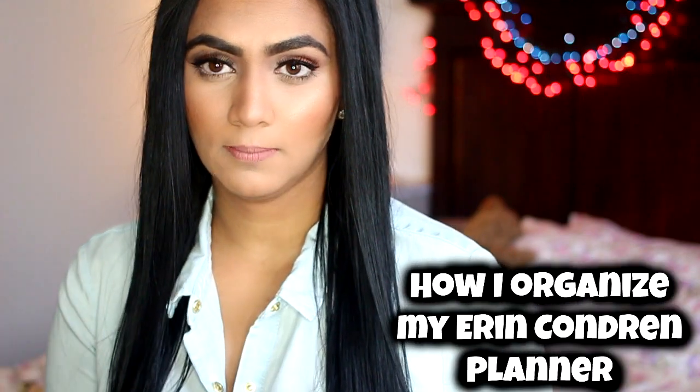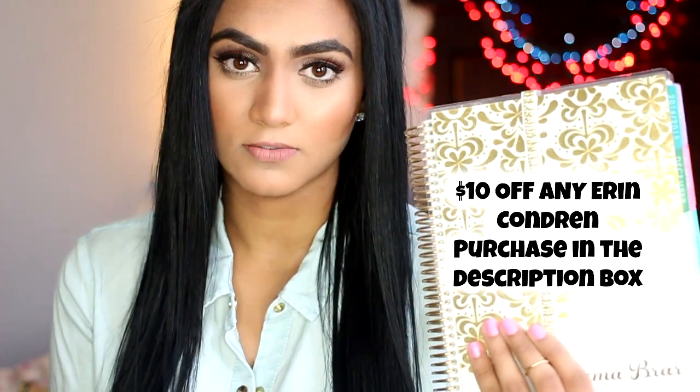Hi guys, so today's video I am showing you how I decorate my Erin Condren planner for 2015. I'm going to take you through how I stay organized with this planner and all of the stickers I include in it. If you're interested in getting a planner of your own, I have a link down below that will get you $10 off any product on ErrinCondren.com. If you have any questions, comments, or concerns, leave them down below.